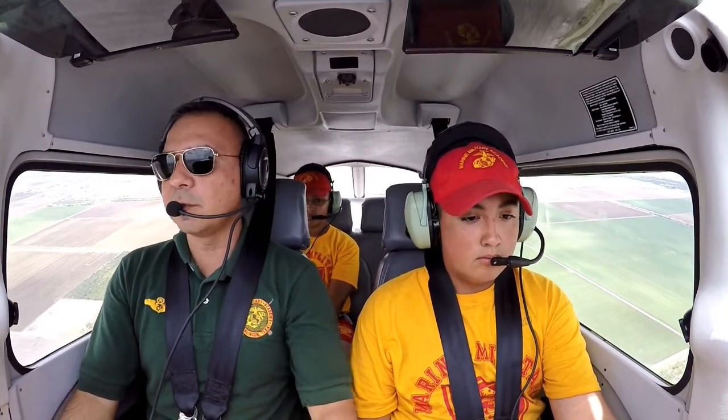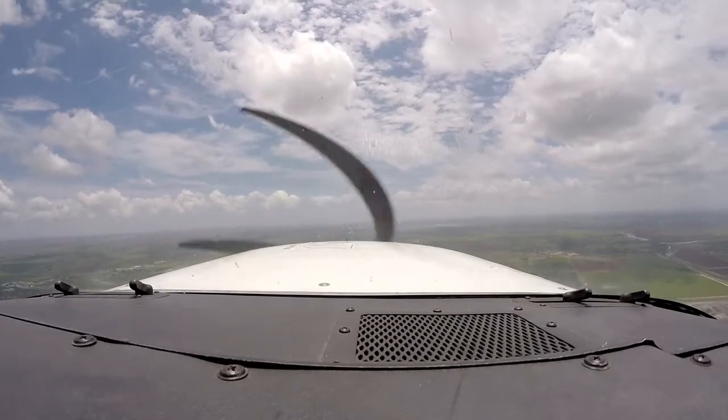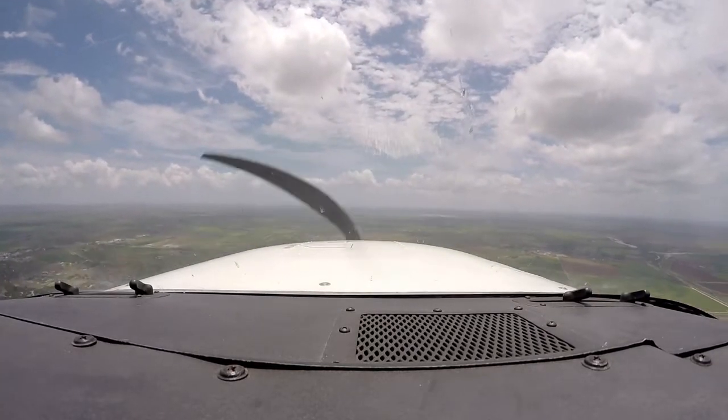We're just passing through eight hundred feet, heading for one thousand five hundred. This is our altitude readout here, and so is this one — so you've got two readouts there. As you're climbing, you're looking at the instruments, but you're also looking outside. You want to make sure that everything is clear outside as well.